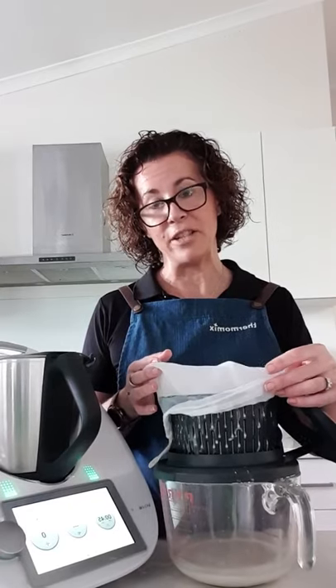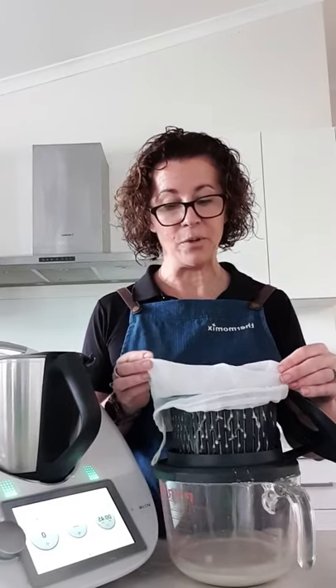You can also keep it in the freezer - you can halve your batch and put it in the freezer if you want to. I hope that's helped, guys, and I will see you very soon. Bye!